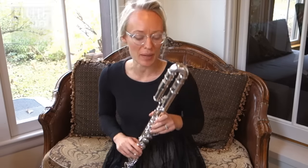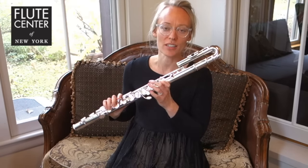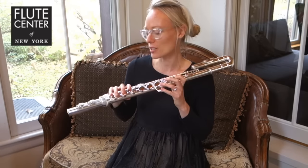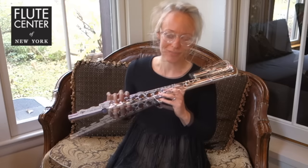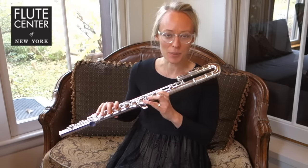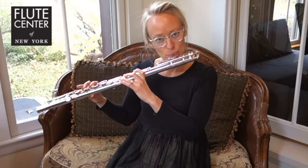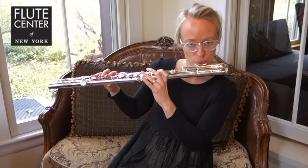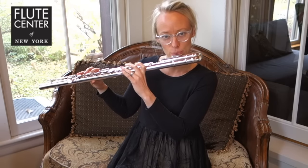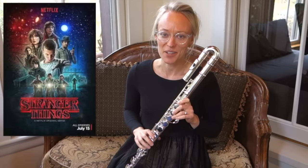Now I'm going to play this for you. You'll notice I chose the curved head joint — it makes the flute a little bit shorter, which is better for me because I'm short. I'm going to start with this little melody; see if you recognize it. I'm not sure if that's exactly right, but it sounds like Stranger Things, which I've really been enjoying.